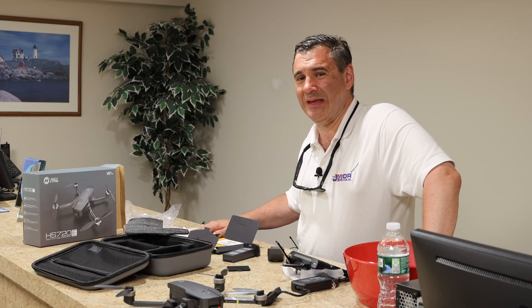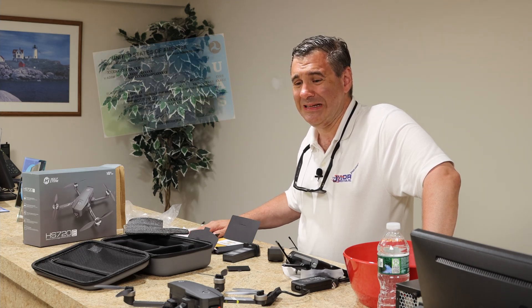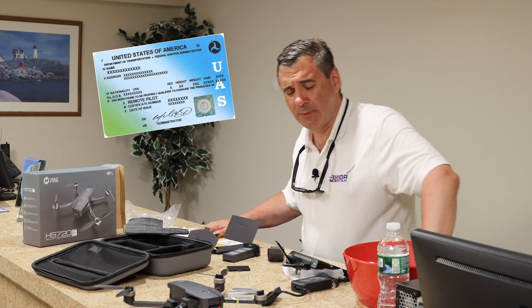There you have it, ladies and gentlemen — that is the Holystone HS 720E drone with great electronic image stabilization camera. In a few weeks, once I get licensed, I'll be happy to take this puppy in the air. We're not just going to fly it for this review — we're actually going to have it be part of many of our other channels. We'll be able to do some pretty neat things that many other YouTubers and social media people are not doing.